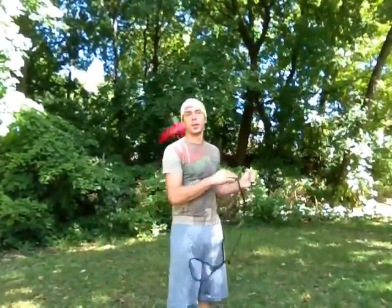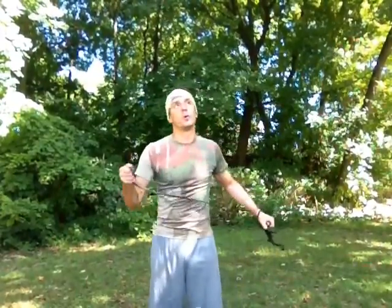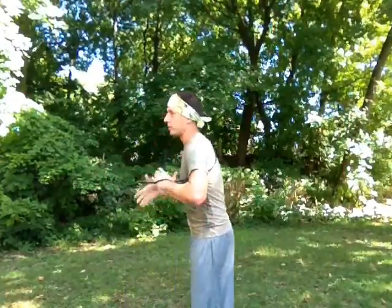Hey everybody. This will probably be my last video today. A few days ago someone was asking about a Scorpion shot. Scorpion shot is here.